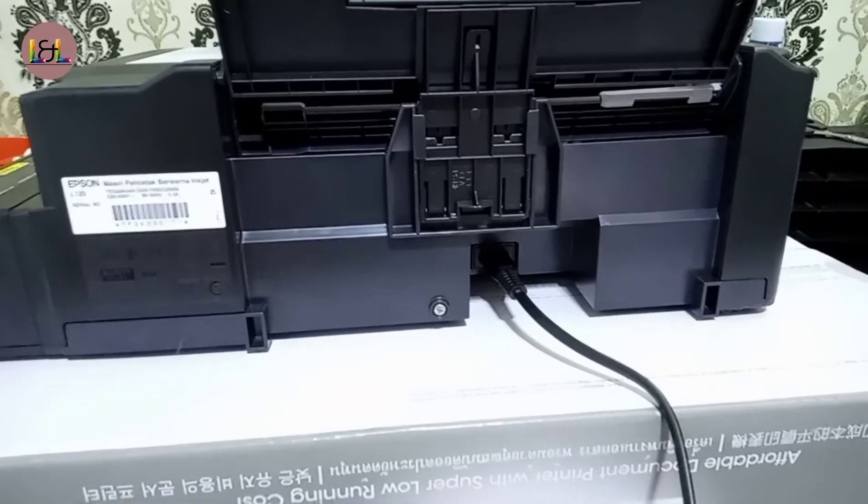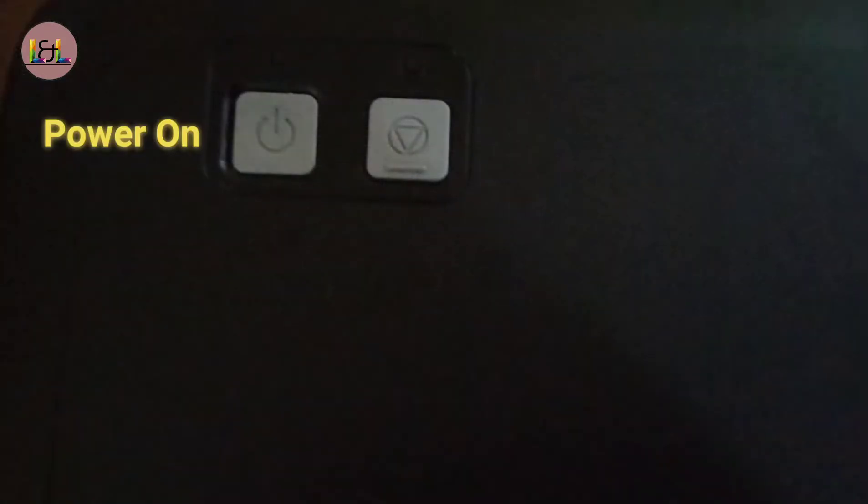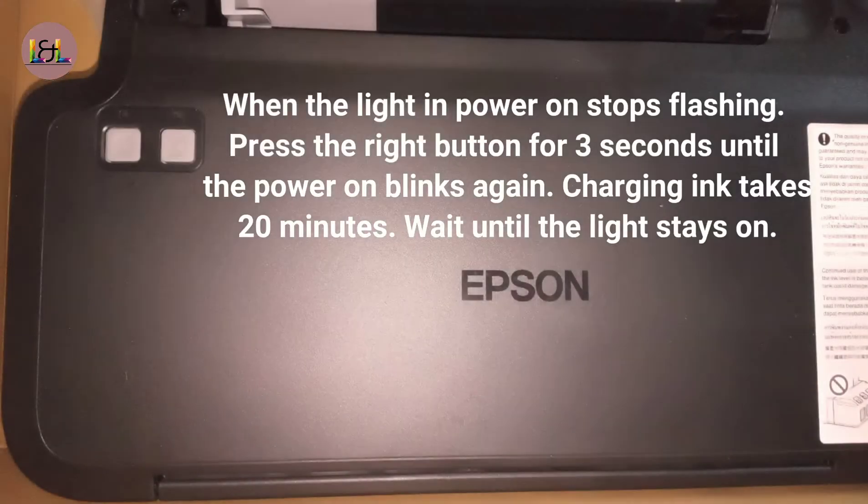First, we're going to plug it in and turn it on. Then we're going to calibrate it for 20 to 30 minutes. After calibrating, we're going to do a test print.